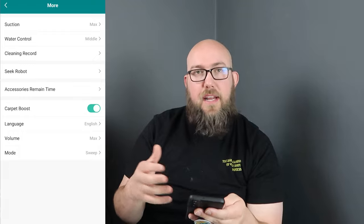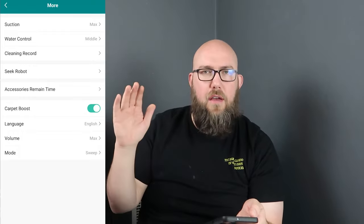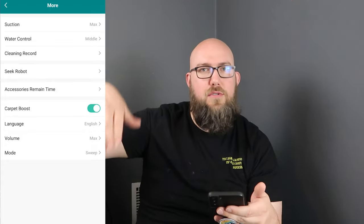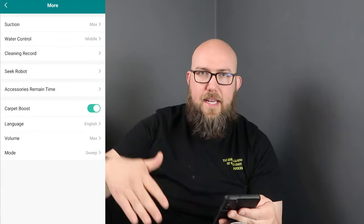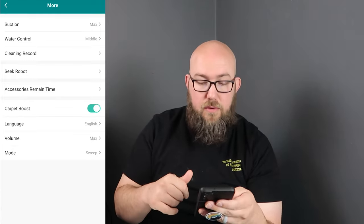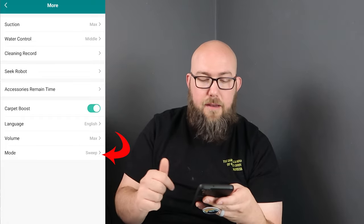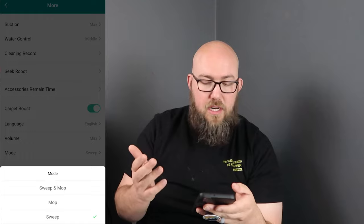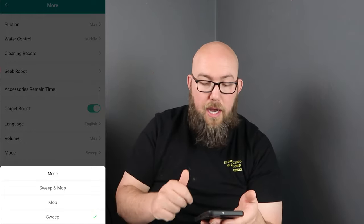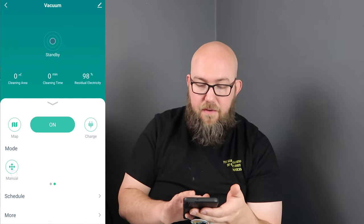Carpet Boost is a really cool feature. When it goes onto carpet it turns up the vacuum pressure, and when it goes onto smooth surfaces it kicks back down to normal pressure. I'm going to turn Carpet Boost on. You can also change the language, volume, and mode — most of the time I'll leave it on Sweep, but if the water reservoir is filled you can set it to Sweep and Mop or just Mop mode.